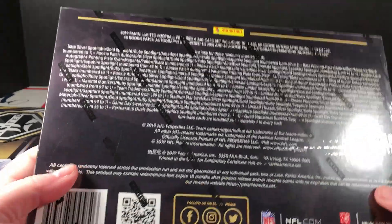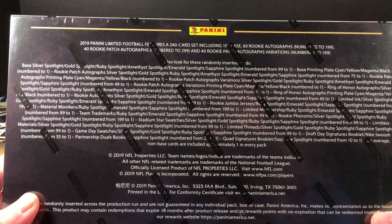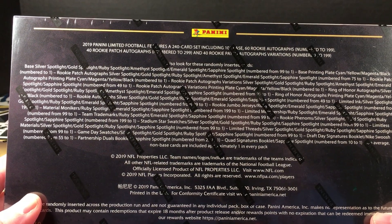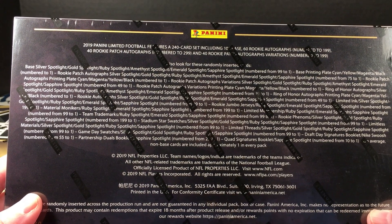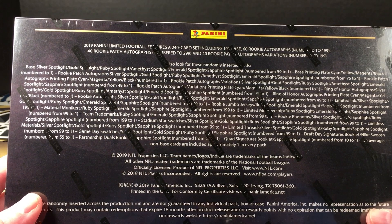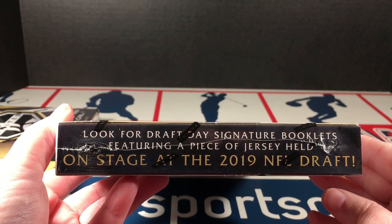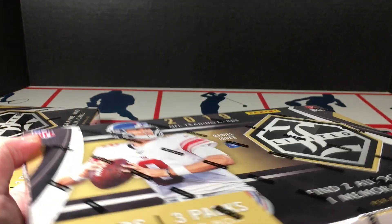Let's see what we're looking for. Whoa, holy moly, it's a lot of parallels. They've got all the gem names — Ruby, Sapphire, Emerald. Rookie patches — look for draft signature booklets featuring a piece of jersey held on stage at the 2019 draft.